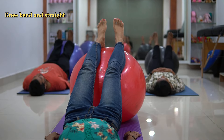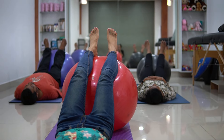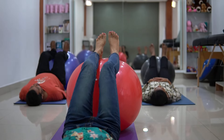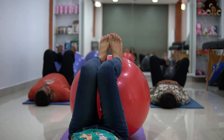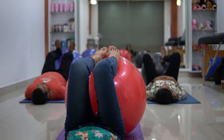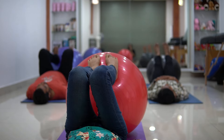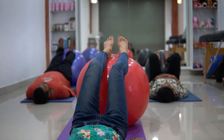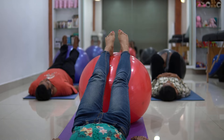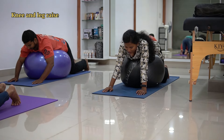Now for the next exercise, you have to push the ball with your leg as if you are bending the knee, bringing it towards your chest and then taking it far away. Let's get started — 1 straight, 2 straight, 3 straight, 4 straight, 5 straight, 6 straight, 7 back, 8 back, 9 back, 10 back. Relax.